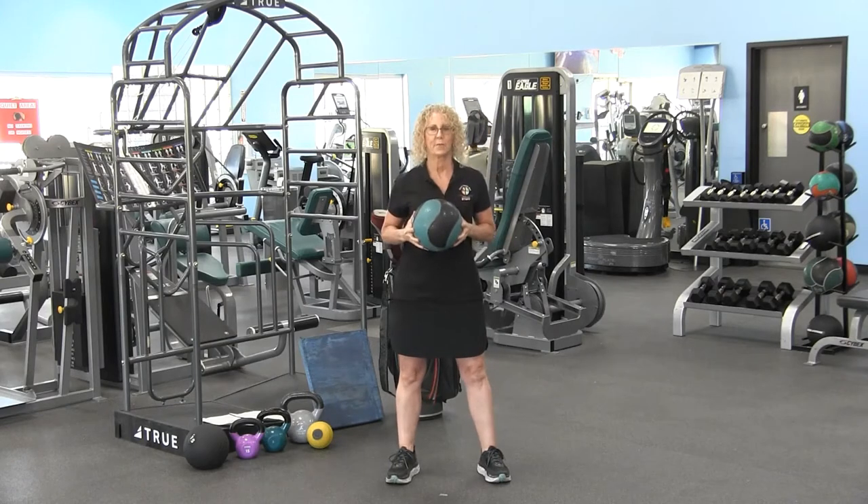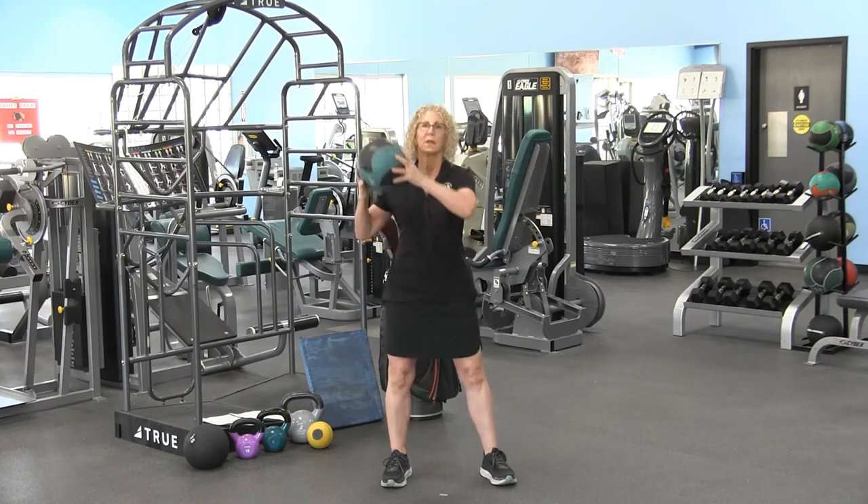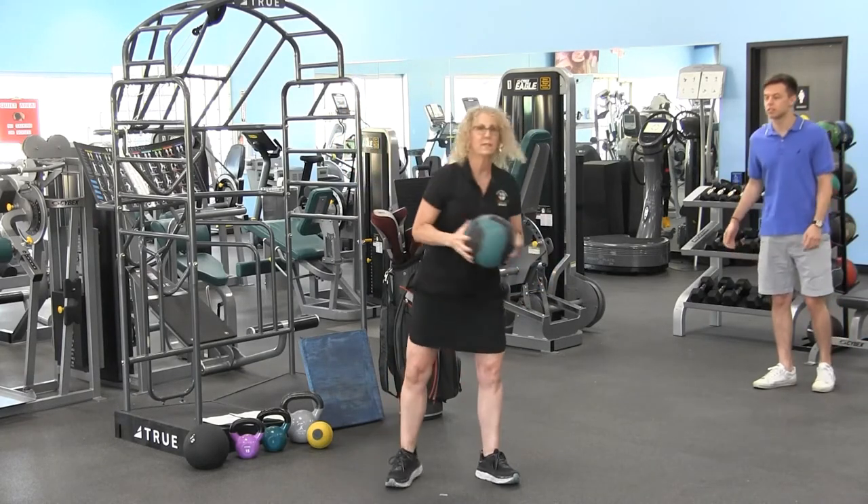Now this is option one. And remember, the further — Kevin, you want to step back a little bit. We're going to reach overhead and turn and pivot.